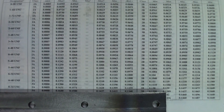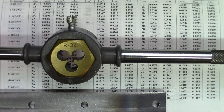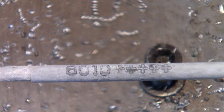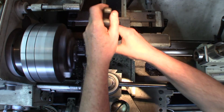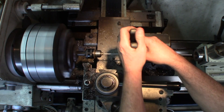We're going to use a hexagonal die handle — nothing special, just ordinary quality, but it will do the job nicely. To achieve this, I'm using a 5/32" 6010 welding rod. The coating on it you don't need, so get a pair of pliers, grip it a little bit, and crush it — as simple as that.